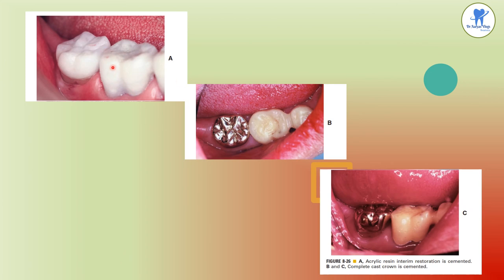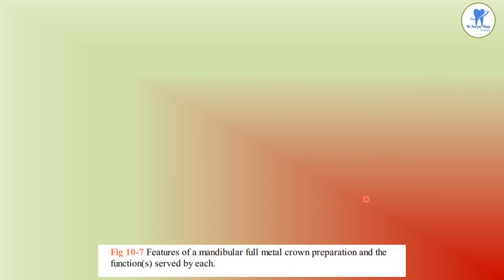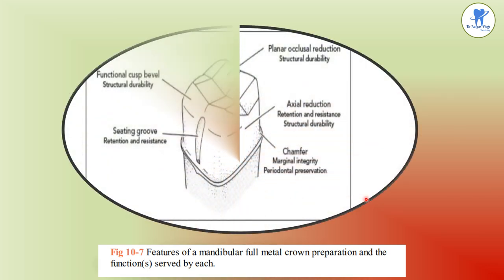An acrylic resin interim restoration is placed and cemented. The complete cast crown is then cemented, shown in occlusal and buccal views. The features of a mandibular full metal crown preparation and the function served by each are: planar occlusal reduction providing structural durability; axial reduction providing retention, resistance, and structural durability; chamfer margin providing marginal integrity and periodontal preservation; buccal seating groove providing retention and resistance; and functional cusp bevel providing structural durability.